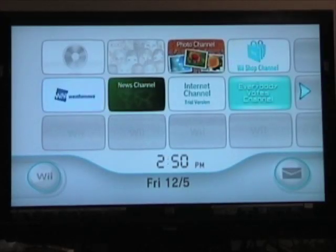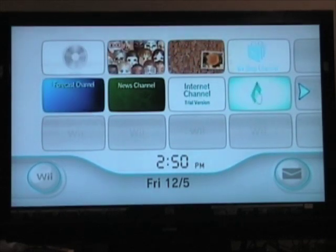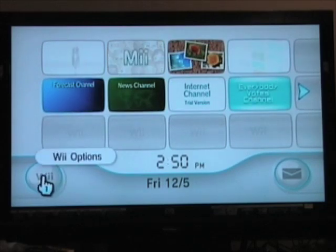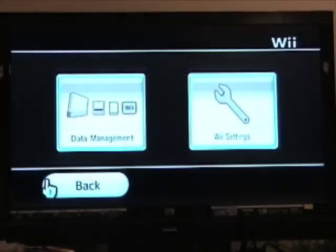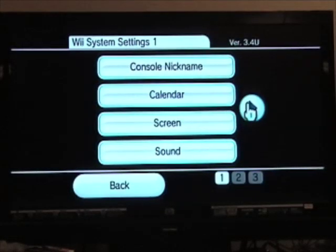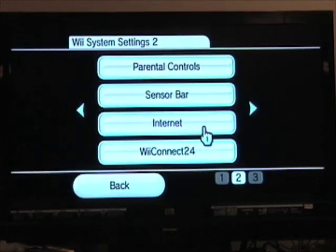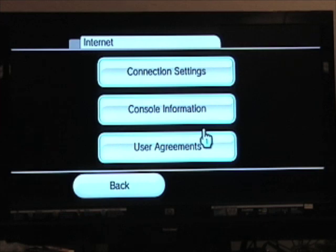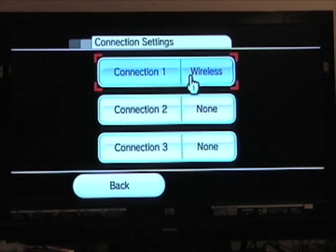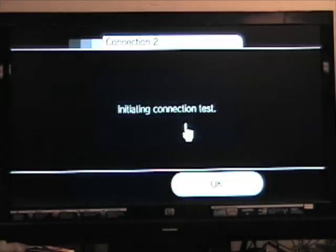Once you've connected your hardware, turn on your Wii. When the main menu appears, select the Wii button by pressing A on the Wii remote when the hand is over the button. In the next screen, select the Wii Settings button. Click the right side button, then click the Internet button. Click Connection Settings, Connection To, Wired Connection. Click OK and the test should initiate.